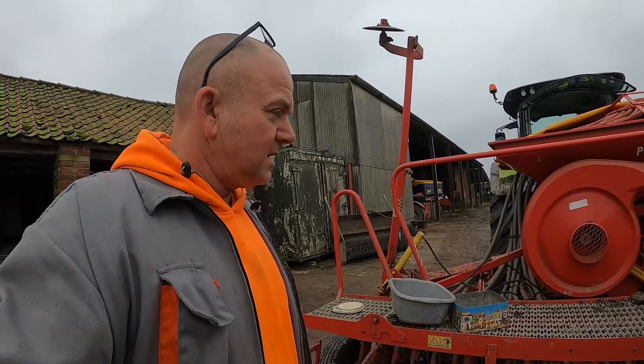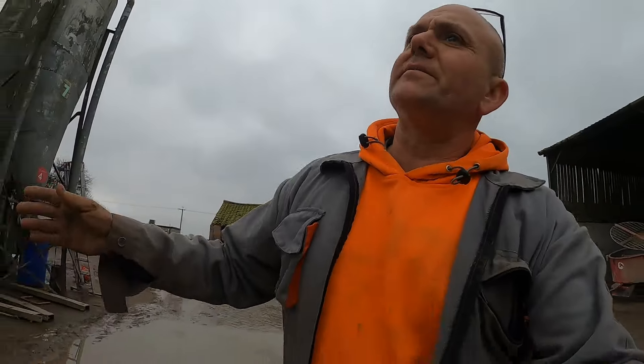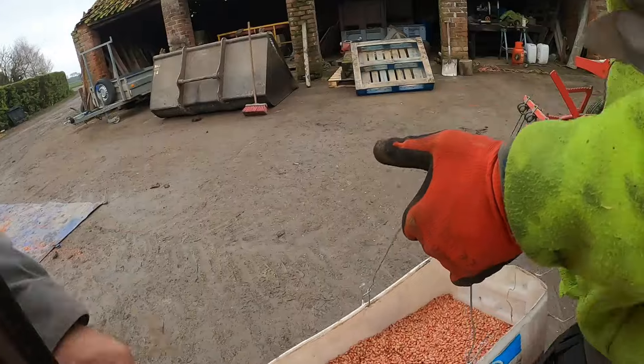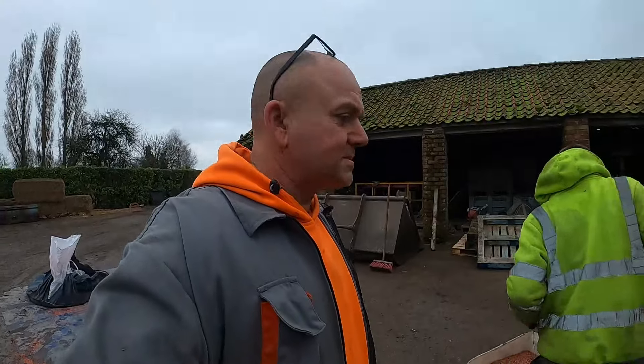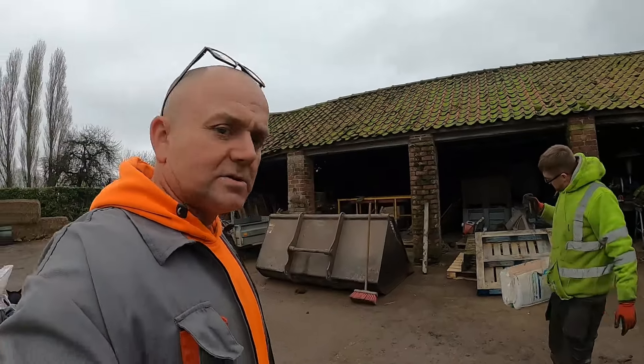We've calibrated the drill because all seed runs different. It's a lovely barley — KWS Curtis — and to be fair, beggars can't be choosers because that's all we could get. Look at that for beautiful barley. I think it's the boldest sample I've seen, and it's 55,000 grain weight, so it's cracking stuff.